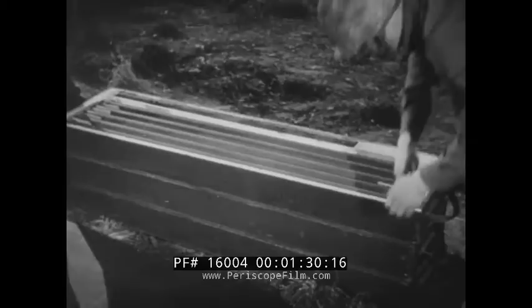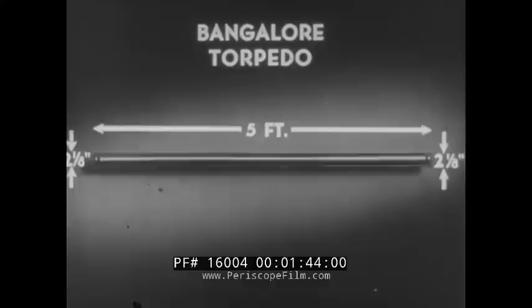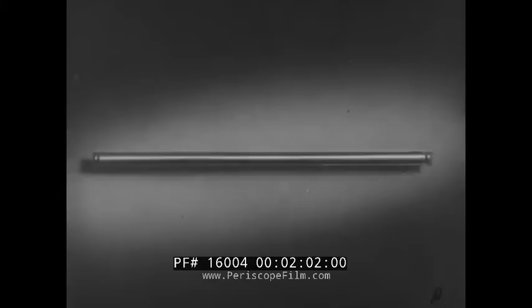Bangalores come in convenient boxes containing ten sections. Here's a diagram of a Bangalore. Each section five feet long and two and an eighth inches in diameter weighs 14 pounds. The waterproof case is 20 gauge sheet metal. It contains an explosive of amatol with crystal and TNT at each end to ensure detonation. It's the fragmentation of the metal case which does the work in breaching barbed wire.